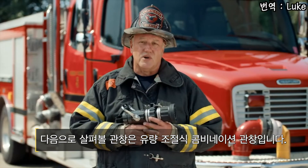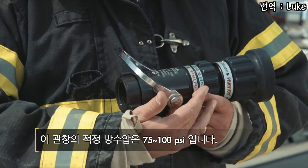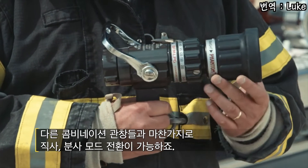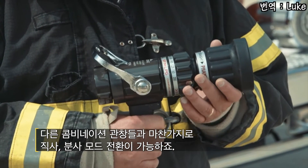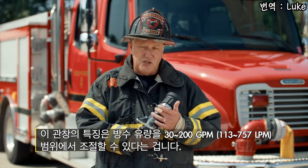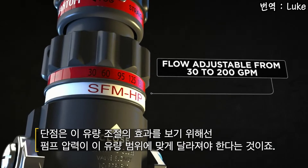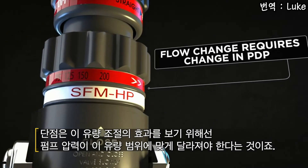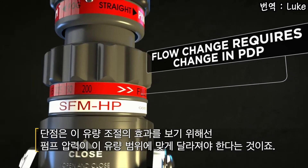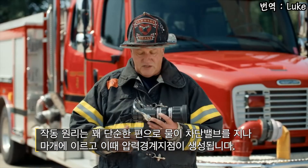The next nozzle design we'll talk about is the selectable combination nozzle. These can operate at either 75 or 100 PSI. Like other combination nozzles we have the ability to do straight stream or fog. The other feature of this nozzle is I can select a GPM rating anywhere from 30 to 200 GPM. The disadvantage is every selection within that flow range would require a change in pump discharge pressure to be at efficiency.